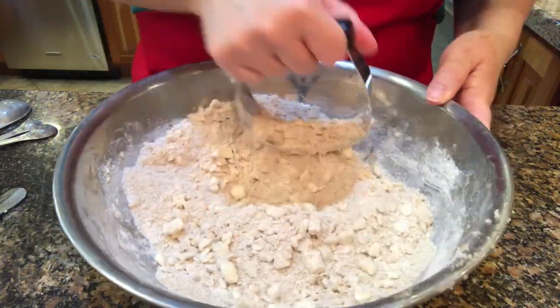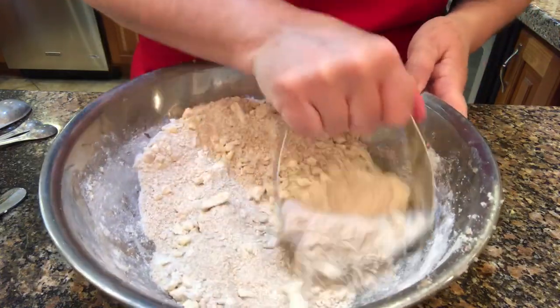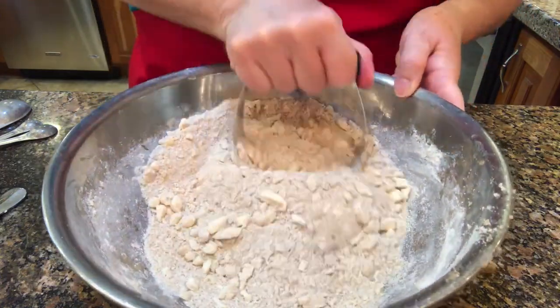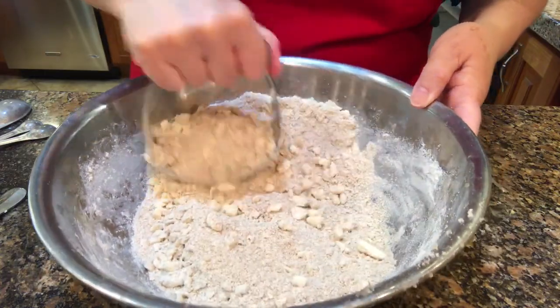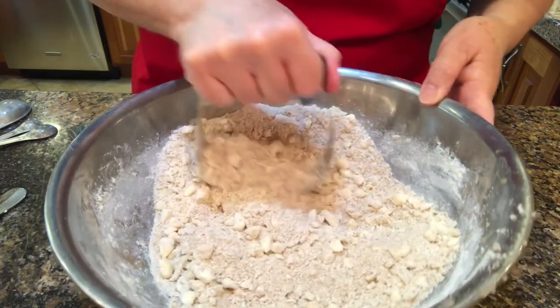Now for those of you saying that you don't have time for this, you can put this in a food processor. I don't have one, but I find this therapeutic in a way anyway.